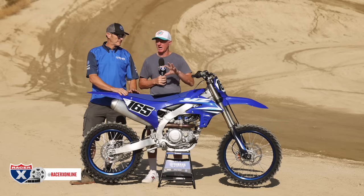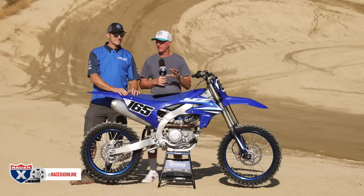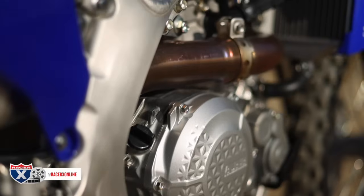On paper, not a lot, but some of these changes do make quite a bit of difference, I would assume, on the track. Otherwise, you guys wouldn't have updated them.